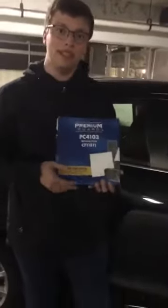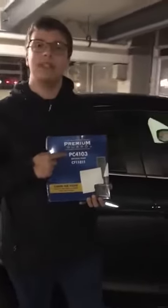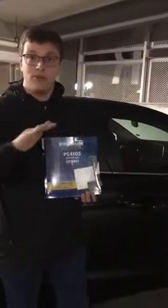Hi, my name is Tim Angelou and today I will be replacing the cabin air filter on my 2014 Mazda 3. The cabin air filter on this car is located on the passenger side behind the glove box. I will be replacing the existing filter with a Premium Guard PC4103 cabin air filter, and I will be using no tools for this job other than my hands.